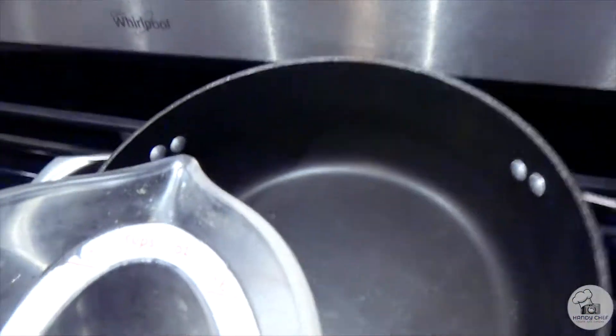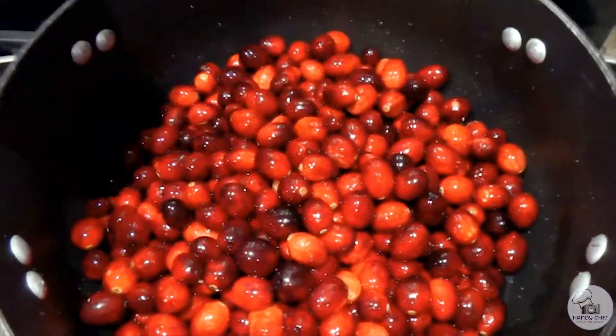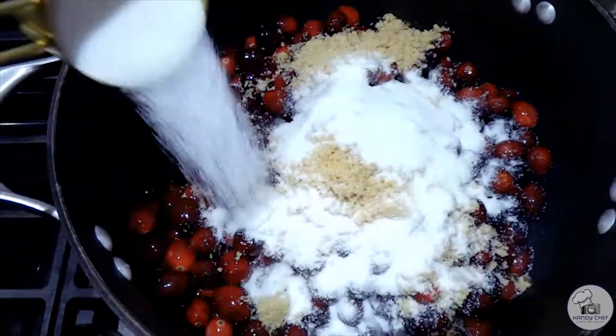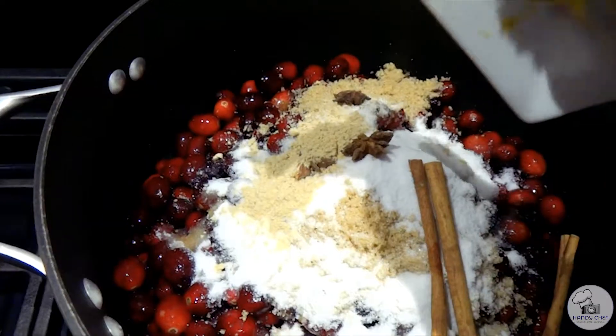We'll begin by pouring the water into a pot along with the cranberries, and go ahead and turn on the stove on medium to low heat so it gives those sugars a little bit of time to melt. This is a really easy cranberry sauce recipe — all you do is throw all of the ingredients in the pot.